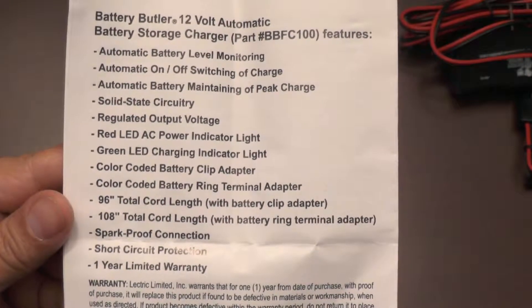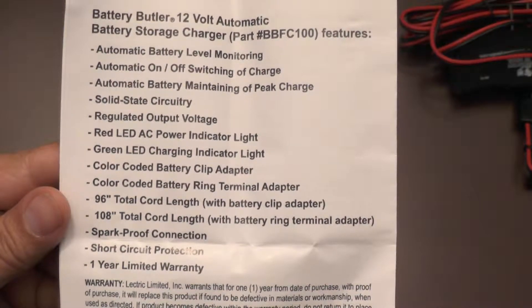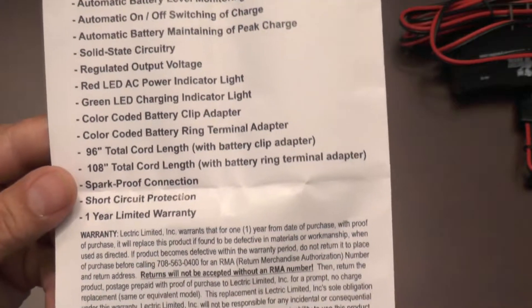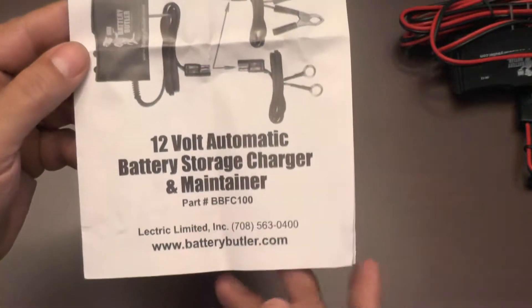And some of the highlights: automatic battery level monitoring, automatic on/off switching of the charge, regulated output voltage, red and green indicator lights, spark proof connection, short circuit protection, and a one year limited warranty.